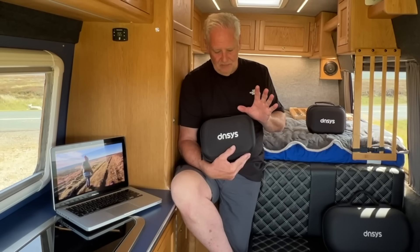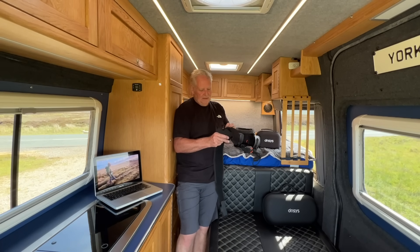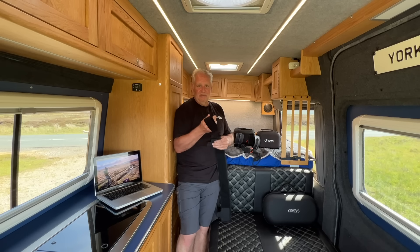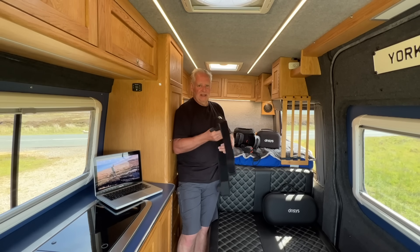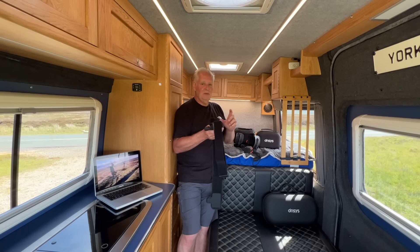My knees hurt more going downhill and this will help with that too. There's lots of stats about it which I'll cover in a bit. I'm going to film this in the same place I filmed the X1 video because there's a big hill here. I want to test what support it gives going up and down the hill. I'm not going to go into all the fitting details because Dansys supply a very good video. The key is to get it set up for you as an individual.